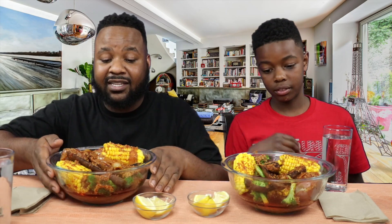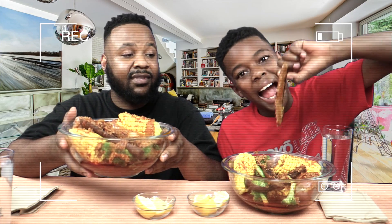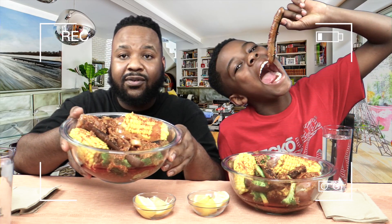Thumbnail — yes, yes, yes. You want to get that thumbnail in? Let's get that thumbnail real quick then. One, two, three.